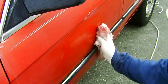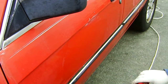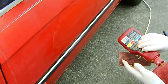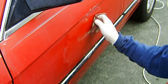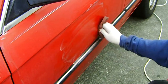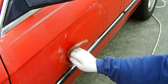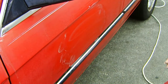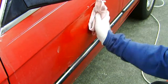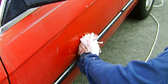Wipe this off, then take some polishing cleaner and polish by hand. This removes some of the paint, but at this point you don't really care — it will look nice again. Now it's all buffed up, nice and shiny, and all the oxidation is gone.